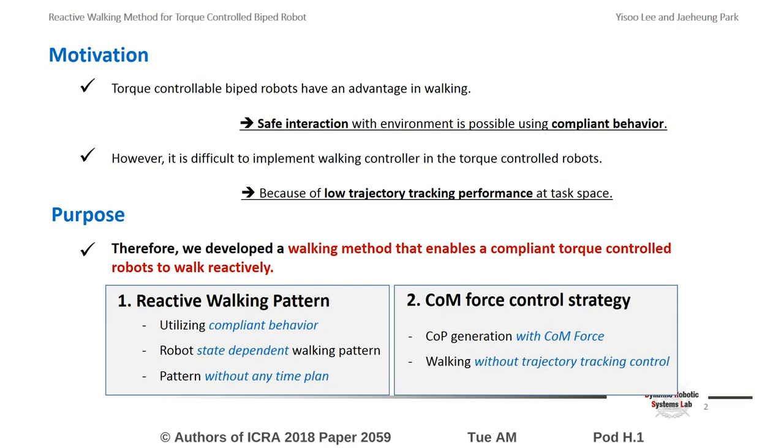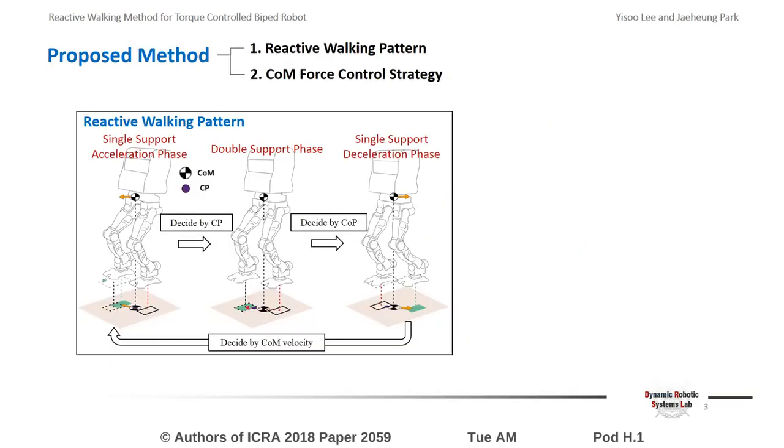In this study, we developed a walking pattern that only reflects the state of the robot without any time plan. The position-tracking control of the center of mass has been replaced by force control. The developed walking pattern is composed of three phases. Initiation and termination of each phase are determined based on velocity of center of mass, center of pressure, and capture point.